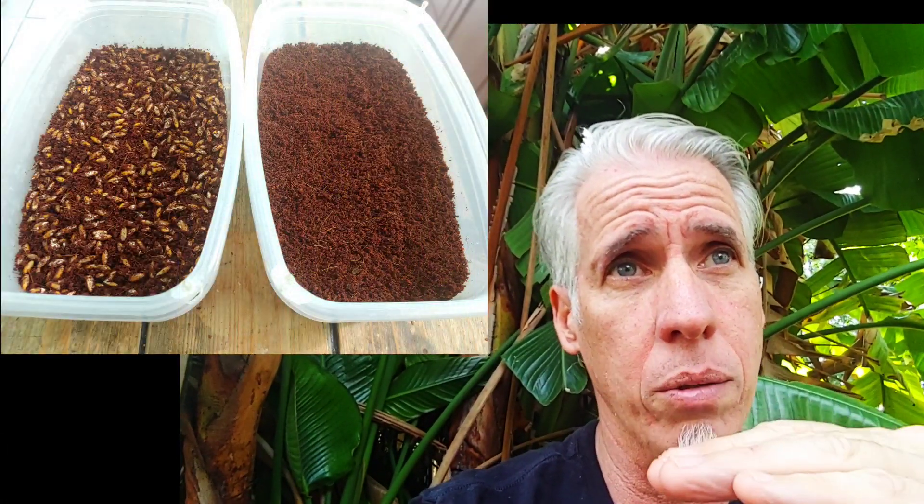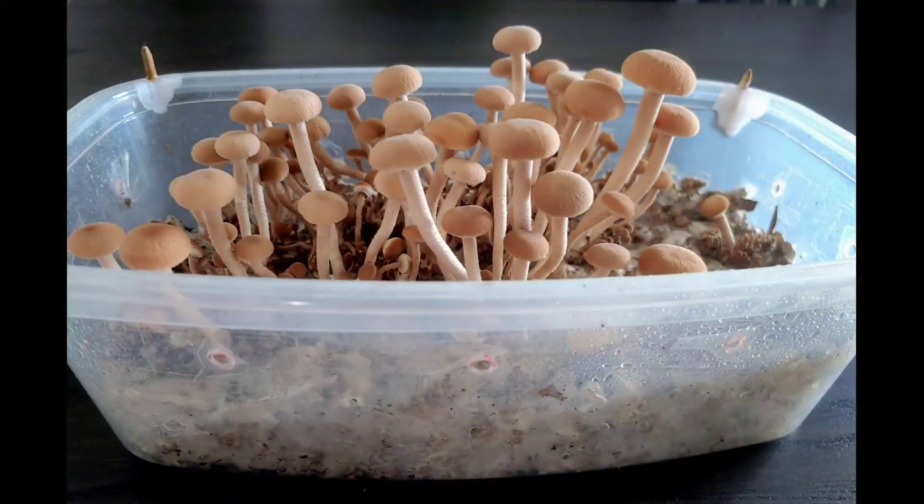To case or not to case — that is the question. I'm always experimenting and trying new things, comparing one approach to another. I've tested casing from the get-go, not casing at all, or waiting for colonization and then casing later. With the most common coco coir-loving mushrooms I like to grow — for example Pio pinos and the more exotic coco coir-loving ones — I always case.